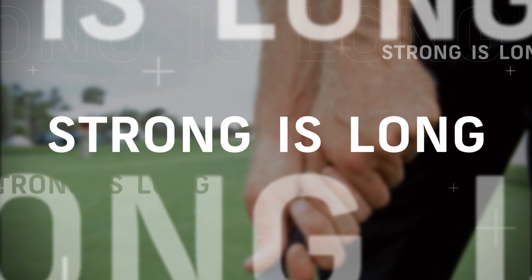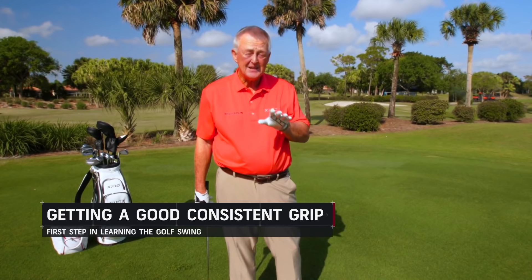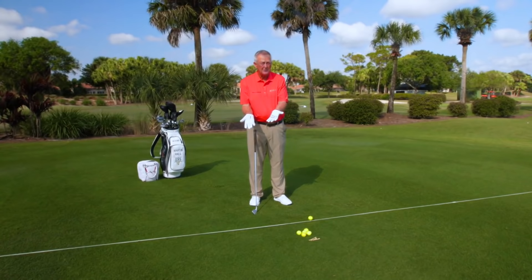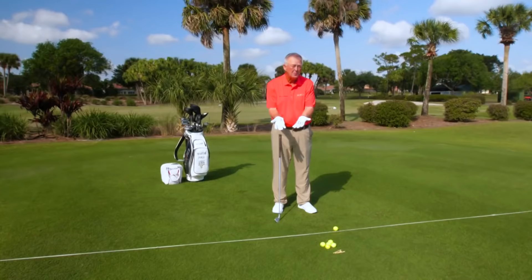I'm going to talk about whether you should interlock, whether you should overlap, whether you should two-hand the grip. But I will tell you this: nothing, absolutely nothing will influence your game more than how you put your hands on the club. It is beyond vital to get this correct. This is not a request from Martin Hall — this is a plea to get this as good as you can. Get your hands on the club as well as you possibly can.